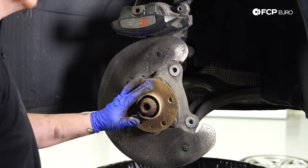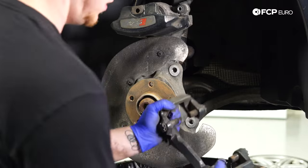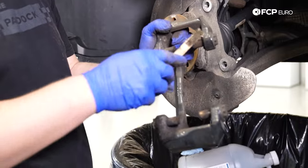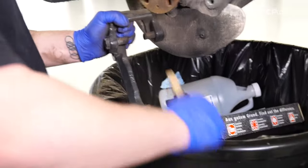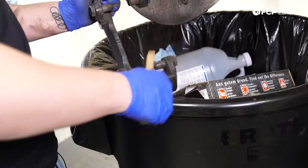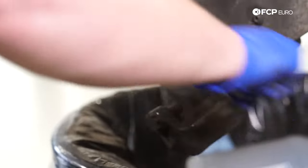Now that the hub is mostly cleaned off, use the same wire brush to clean these little rods on the carrier, because this is where your pad sits and where you're going to lubricate the pads so they don't make noise. You want to make sure these are clean — take your time. You don't want any squeaky brakes after a brake job; that'll drive you nuts.